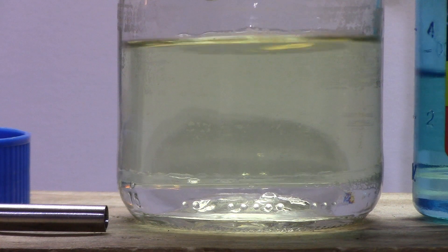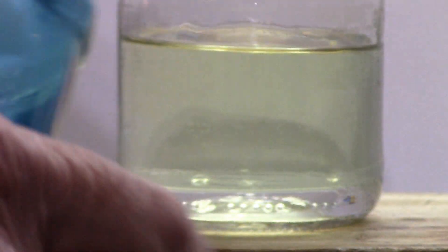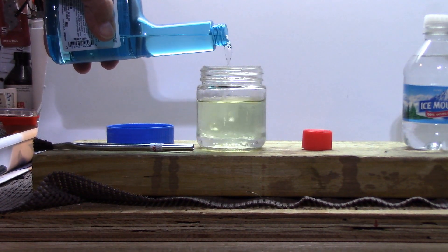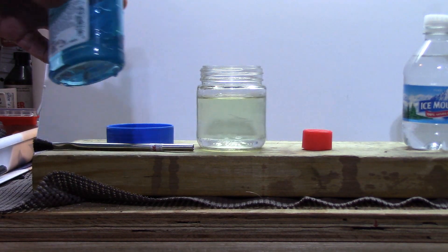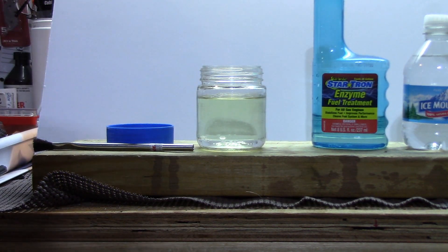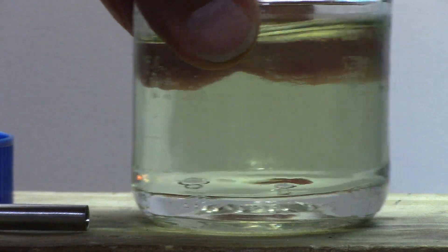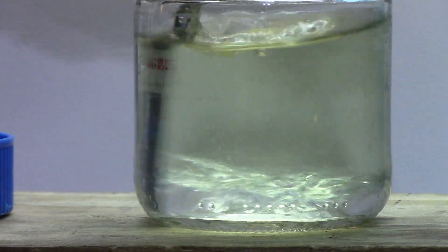Now I'm going to take some of the StarTron enzyme treatment and pour some of that in there — I'll probably put in about an ounce. We can see what happened: there's absolutely water still on the bottom. Now that's just sitting there. They say you've got to let it sit a little bit, so let's go ahead and mix this all up. This is the enzyme fuel treatment.